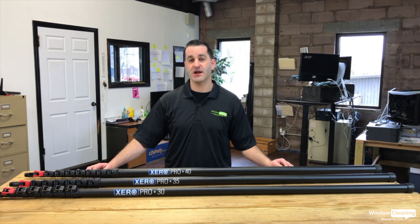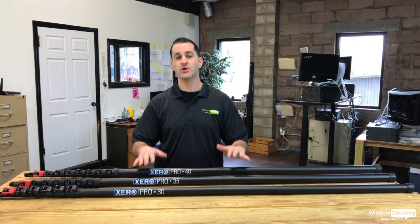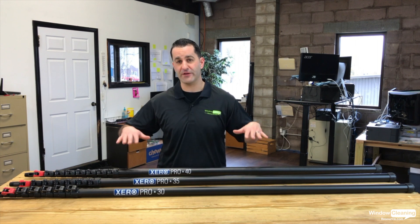Hey, Alex with windowcleaner.com. I want to show you a little more in-depth look at the Zero Pro Carbon Fiber range of poles. They're available in three sizes: 30 foot, 35 foot, and 40 foot.